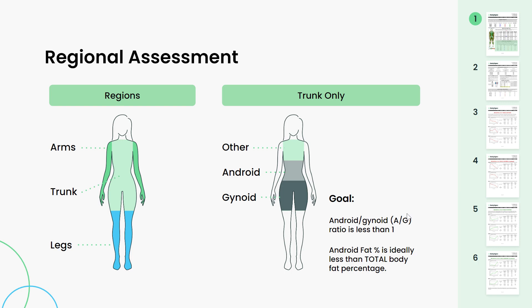Next let's get into the regional assessment. Here we're breaking your body into different areas and giving you the composition of those key regions. The main areas are your arms, legs, and trunk. Arms and legs are self-explanatory. Your trunk is everything except the arms, legs, and head. We also break out your android and gynoid — android think A for abs, around that waist area; gynoid think G for glutes, hips, and upper thighs. The goal is to have your android fat percentage be less than your total body fat percentage and your AG ratio less than one. That is an indicator of the lowest health risks.